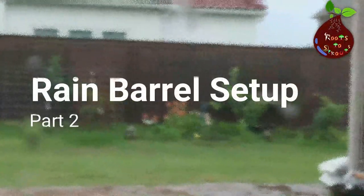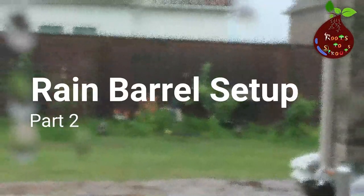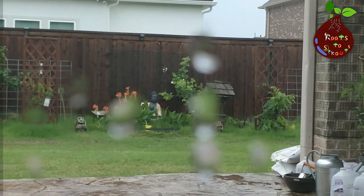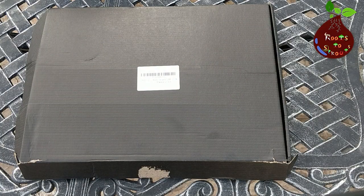Hello and welcome to Roots to Sprouts. This is the second part of the rain barrel setup video. I hope you have seen the first part — if not, I will give the link in the description.